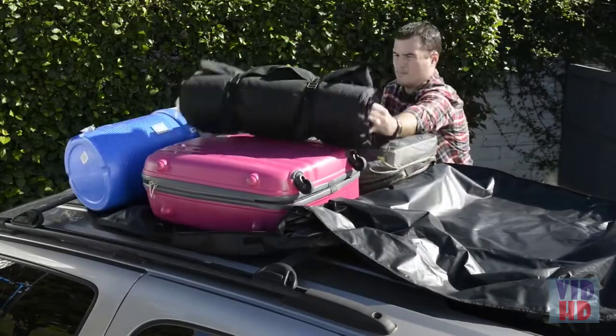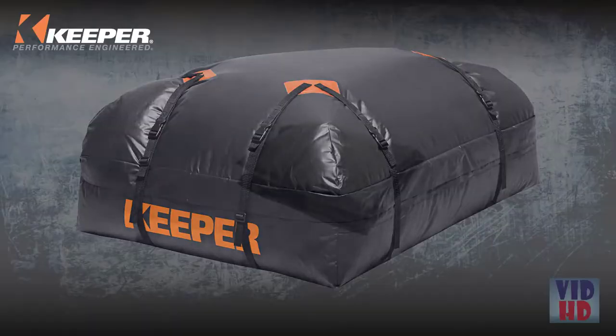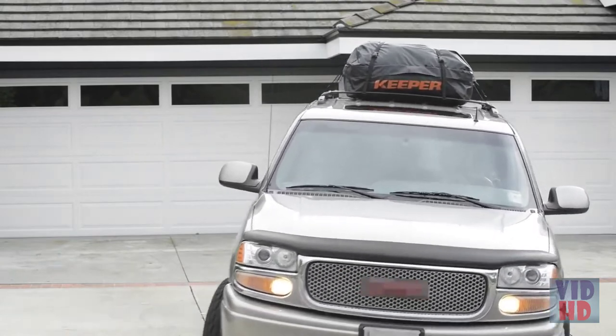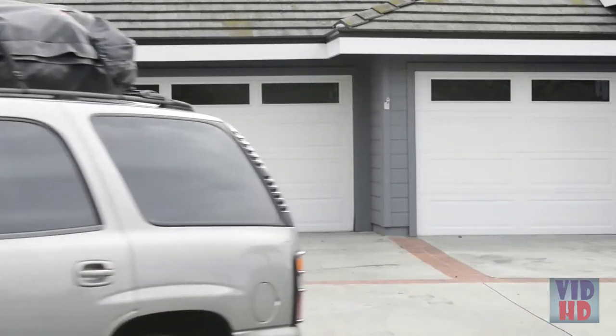The flexible sides adjust to a variety of cargo shapes and will fold easily for storage so it's there when you need it. Keeper's waterproof rooftop cargo bag is designed to fit all roof racks but is not recommended for temporary roof racks.